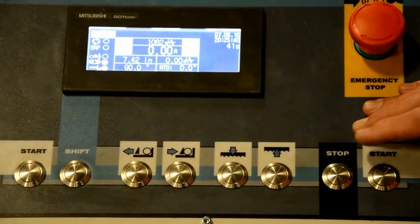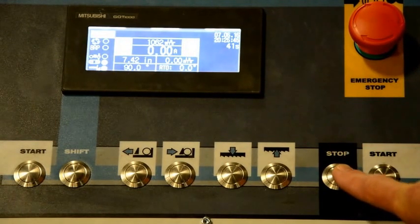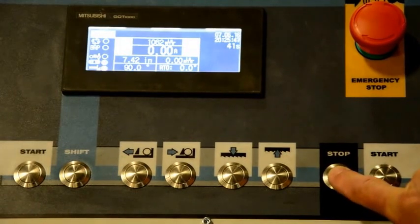I will start this saw. The proper way is to push the stop button and hold for two seconds, and the hydraulics will start.